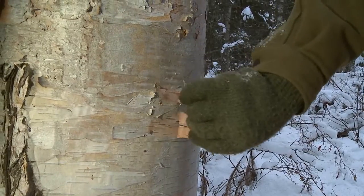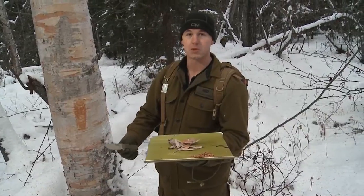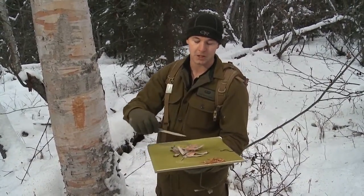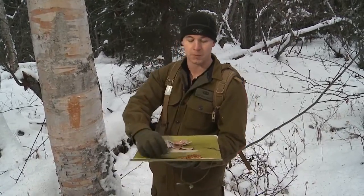I'm going to go ahead and start to peel off the bark here. So once we've got our primary tinder — our scrapings with that nice little flash point — and our secondary tinder, the peelings from the bark of our birch tree, we're going to go ahead and get ready to light that stuff.